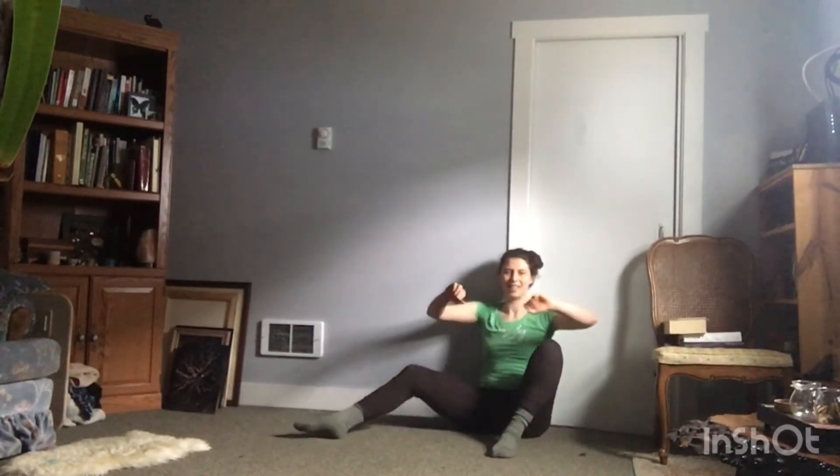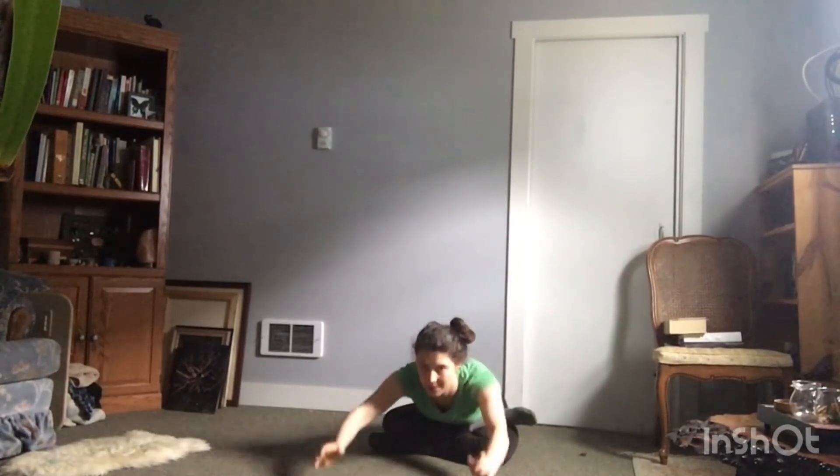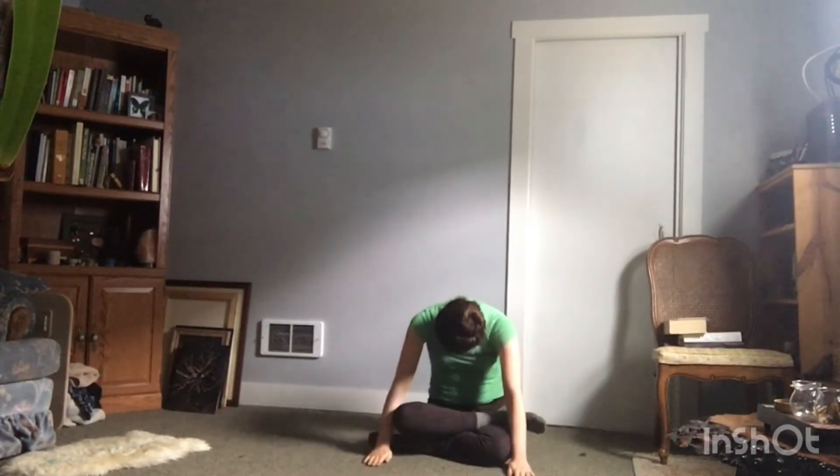Go ahead and take a seat. Stack that right leg on top of your left. Reach up, really stacking your whole spine on top of itself. Neck is long. Shoulders are down your back. Keep that back straight as long as you can to reach forward. And collapse over. Slowly roll up.